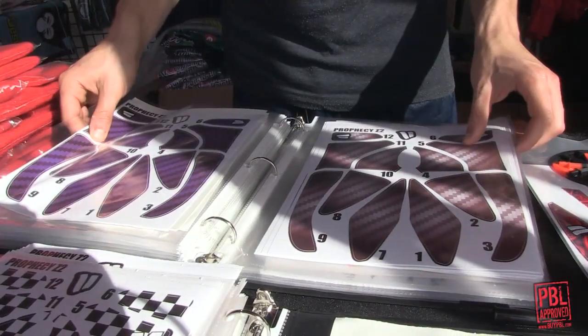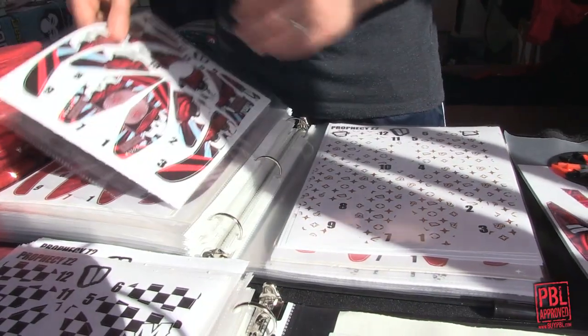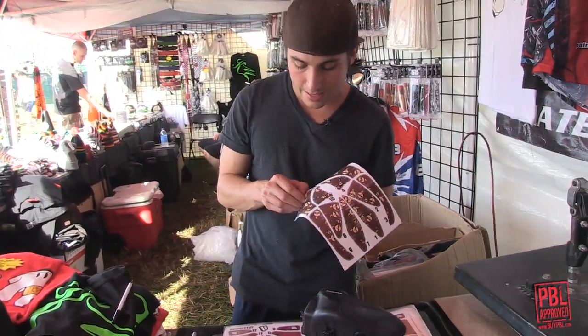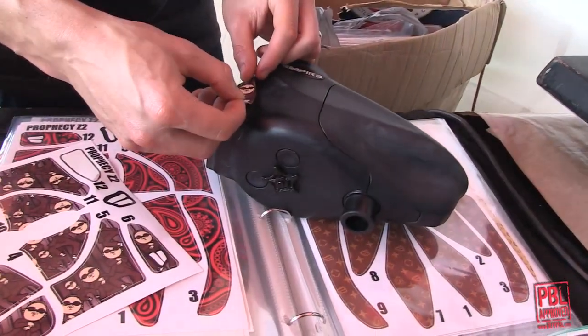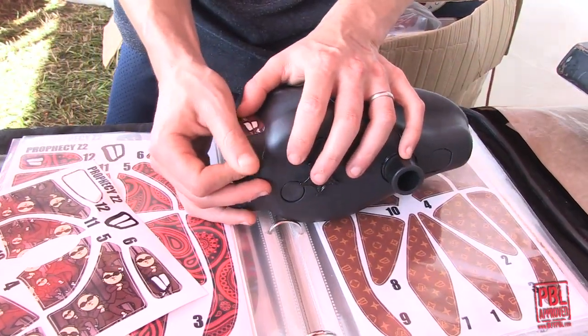We're doing a bunch of vinyls. This is the same high-end vinyl that you see on our goggle wraps around the frames, and we are launching it this week. The cool thing about this vinyl is that it sticks really, really well to the loader, but when you first put it on, you have the ability to sort of shift it around and push out any creases really, really easily.